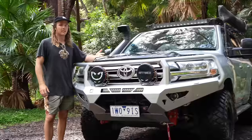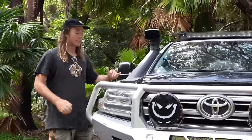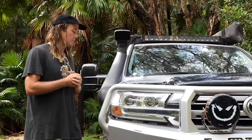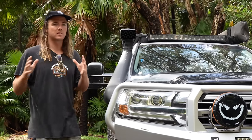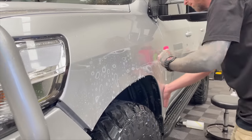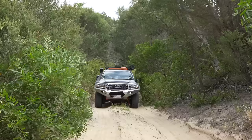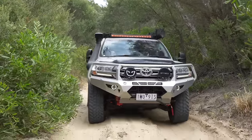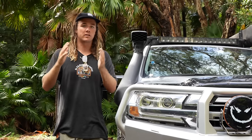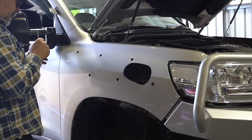We've got a bonnet protector up front — just a cheap eBay special. We've wrapped the car in a Bush Wrapped kit, one of their DIY kits — the extremities and sides of the car are wrapped, but the bonnet and roof aren't. The side parts are holding up really well and this PPF is self-healing, so if you park the car in the sun after going down a scratchy track, the bush stripes will actually heal themselves. We've also got the Safari Armax snorkel, which was a must — we tow a caravan and put the engine under a lot of stress, so we've got to keep it breathing well.